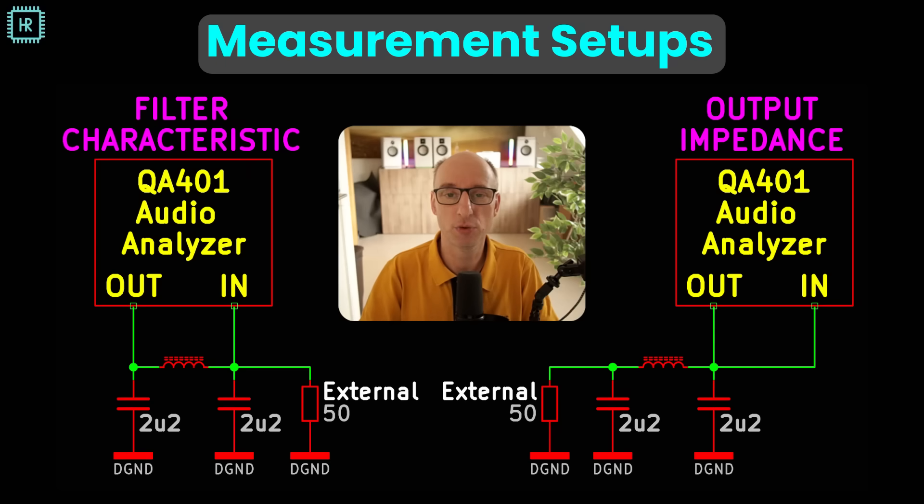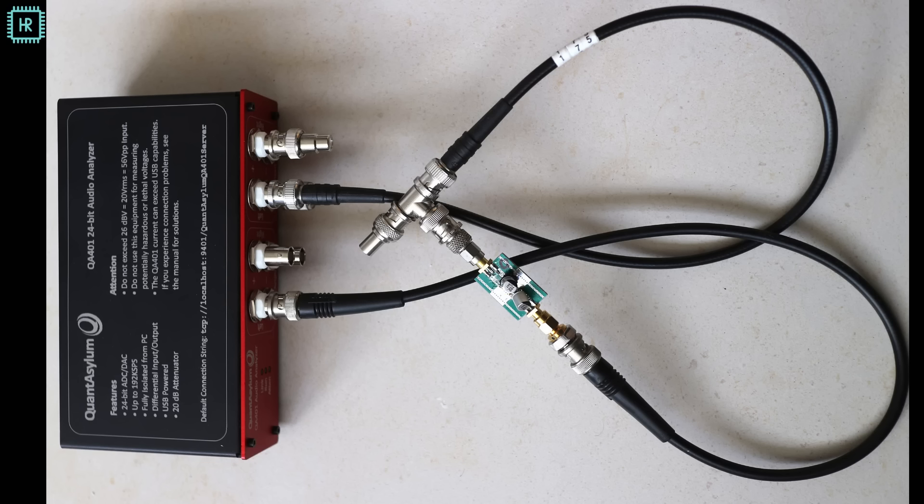You can use a QA401 audio analyzer for measuring these networks. It can be used to measure the gain from the output port to the input port, and you'll need two setups. The first measures the suppression from the supply to the load; the second measures the impedance that the load sees. Both setups use external 50 ohm terminators to ensure both sides of the pi filter are terminated with 50 ohms. The output impedance of the QA401 is 50 ohms, so that side is already terminated. When measuring, you separate the cables as much as possible to limit crosstalk. At the end of the video I'll show some crucial details on how to get this setup to work accurately.